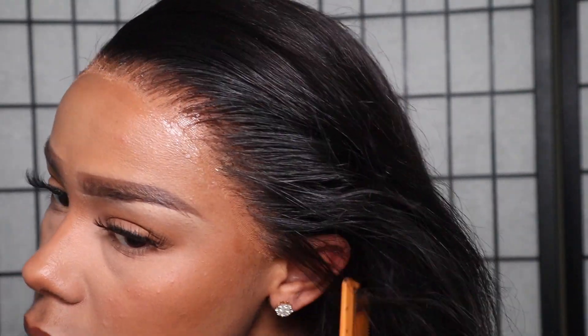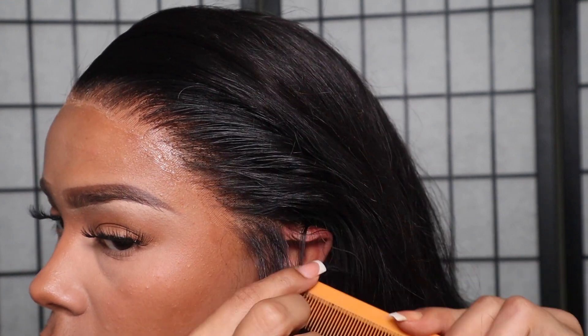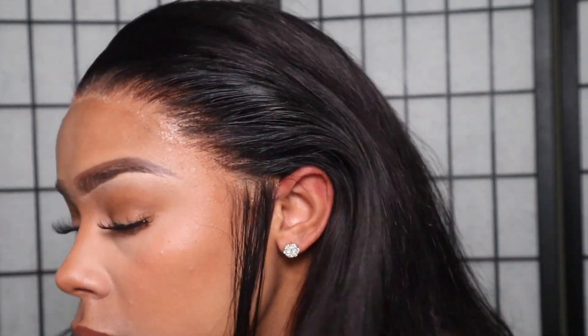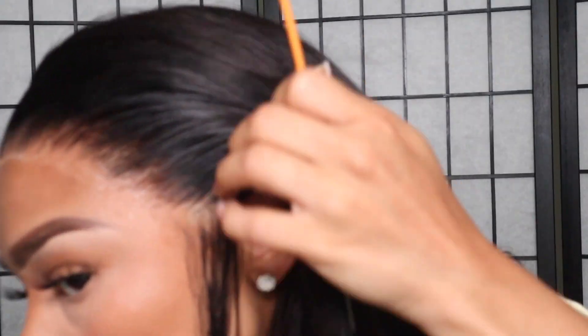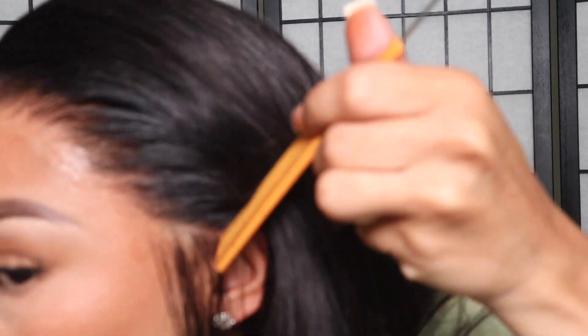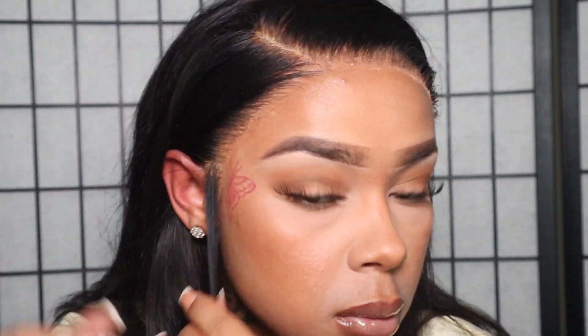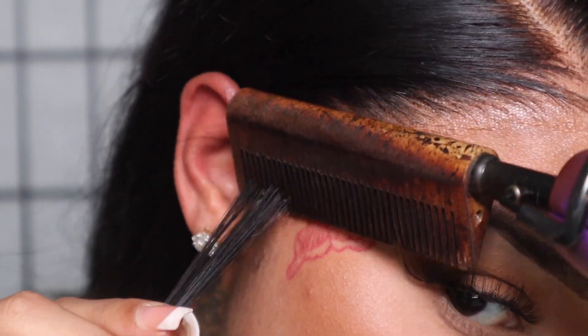Now I'm pulling out my sideburns. If you see any excess hair or hair close to the ear where your frontal goes over your ear, make sure you pull that out. I'm just really picky when it comes to baby hairs — I've been wanting to look as realistic as possible, so I try to make sure everything looks nice and neat.